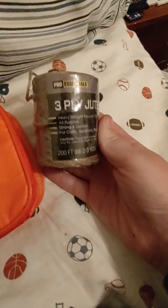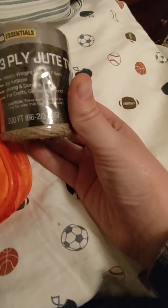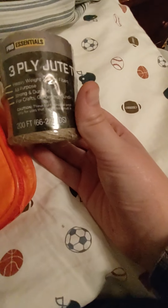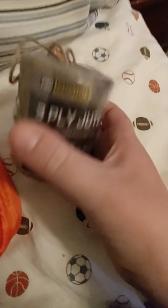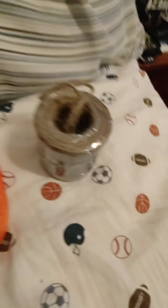I got this at Dollar General — it's some pretty good stuff. I have not tested it yet. It's heavyweight, natural fibers, all-purpose, strong and durable for crafts, gardening, bundling — whatever that means because I have no clue what that says — 200 foot of this stuff. You can see it's smaller, like twine or whatever you want to call that stuff.